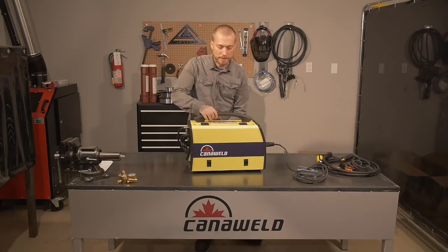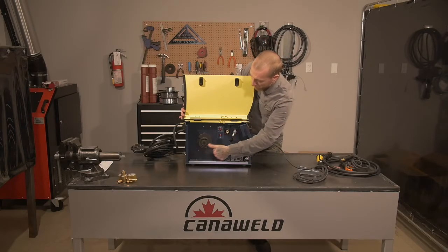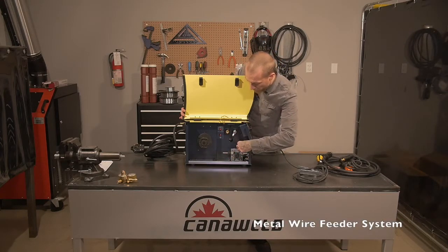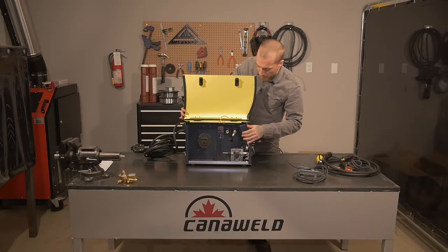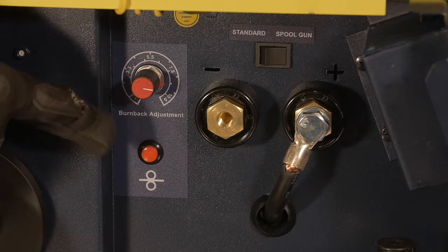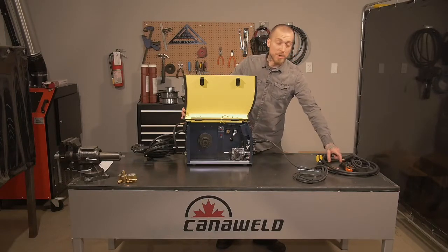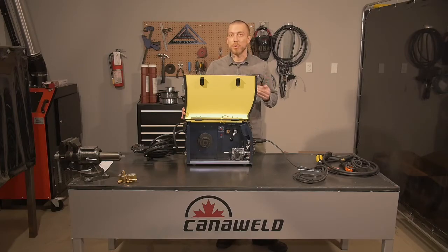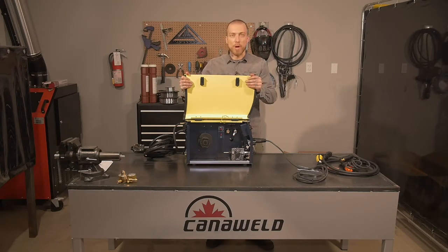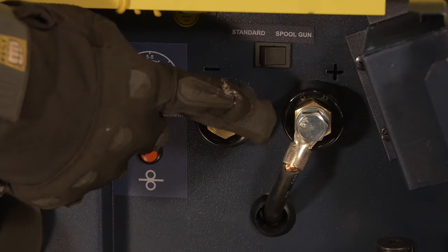Let's open it up and take a look at the guts. You can see right here we're set up to accept the standard size spool of mild steel or aluminum wire. It feeds in through here — here's your tension adjustment and everything you need to get that set up. Once you have your wire fed through, instead of doing it the old way and feeding it through slowly, you have a push feed button here. That's going to slowly roll this without giving any current to the wire, so you can send it all the way through your cable and get it set just the way you like it without the wire being hot. If you wanted to do some flux core welding where you're not going to be using CO2 gas or any other backing gas, you can undo this nut here and switch the polarity of the machine very easily.